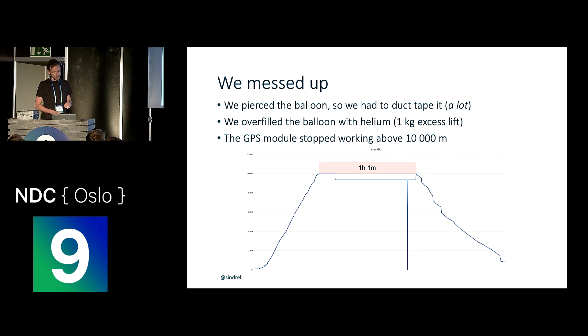The GPS module seemed to stop working above 10,000 meters. So basically what happened was it would ascend to around 10,000 meters, we'd still be in touch with the device and it would still be sending messages to us, but it would have no idea where it was. We'd just get the same positions repeated for maybe an hour or so, until it was below 10,000 meters again.